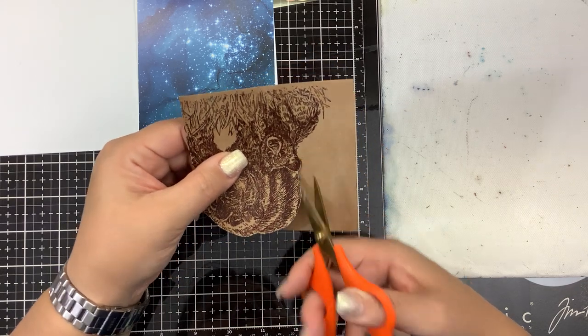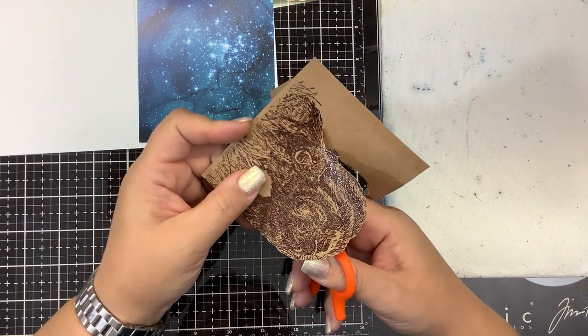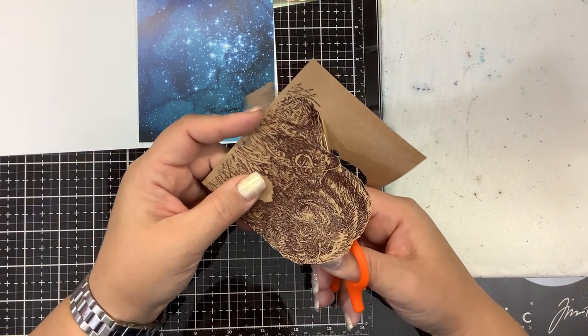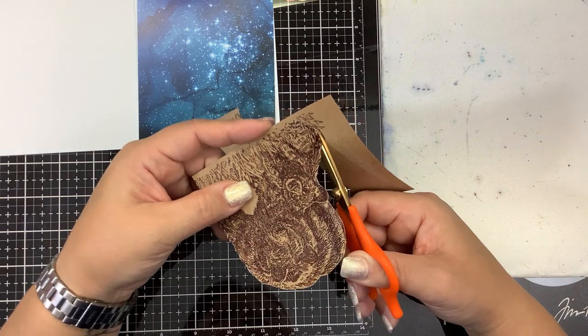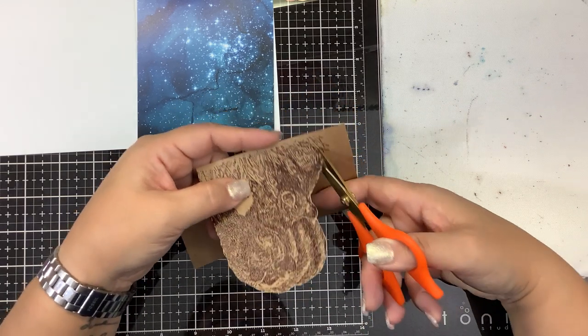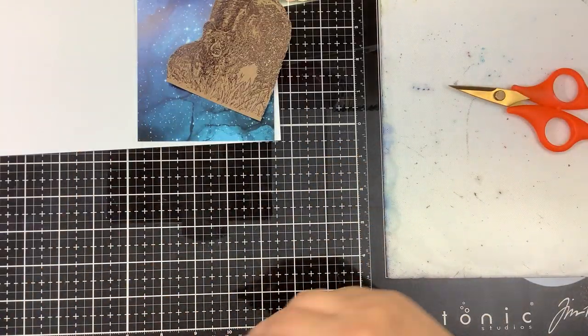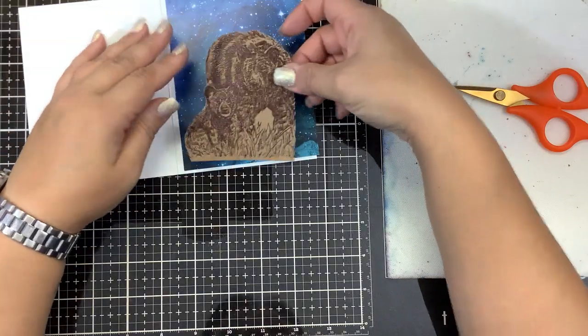This little guy is cute. He's so cute. I think this actually would make a great Mother's Day card — even a great Valentine's card. Not just because the sentiment says Mama Bear, but just because the image is so cute.